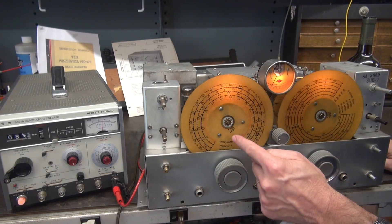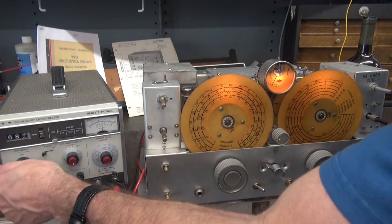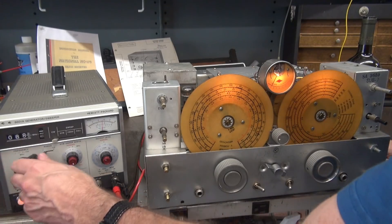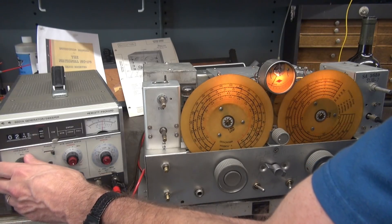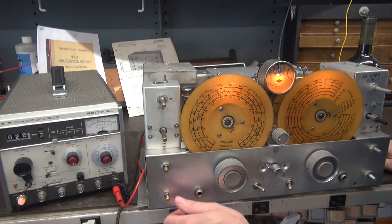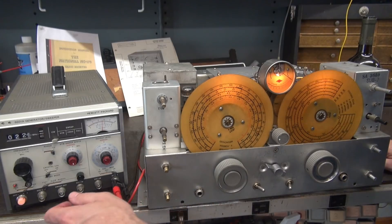It's 10 to 20 megahertz, so it should be somewhere around 22 to 23. I didn't flip the switch — can't do that. Okay, here we go. I hear it. There it is. So that's working great too.